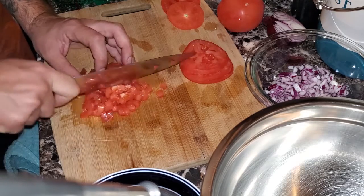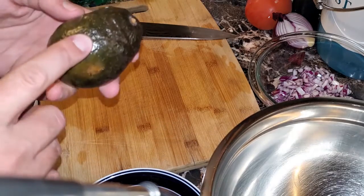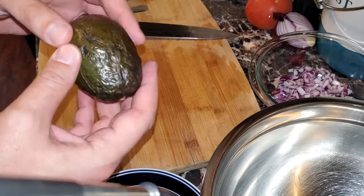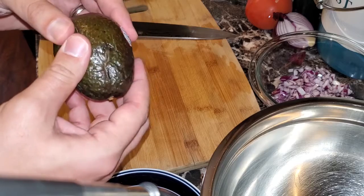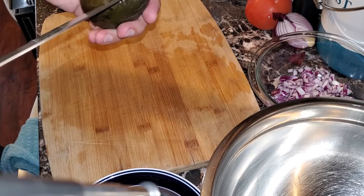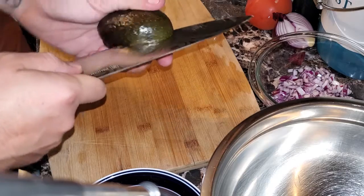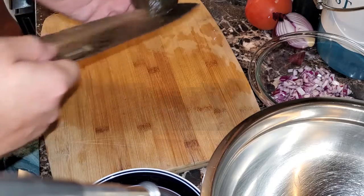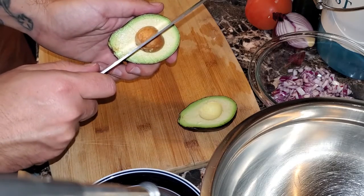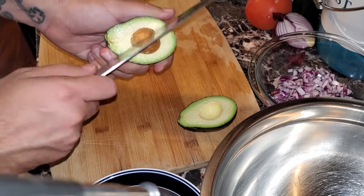Once we have everything nice and diced up, let's talk about the avocado. To make sure you have the proper avocado, give it a nice little squeeze. If it feels kind of mushy, it's a ripe avocado. If it's too hard, you don't want it. To cut the avocado, start at the tip, put the blade in, feel the pit, and just roll the avocado around your knife. Give it a little twist — there's the pit. To get the pit out, smack it with the knife, hold it sturdy, and give it a little twist. That pit pops right out.